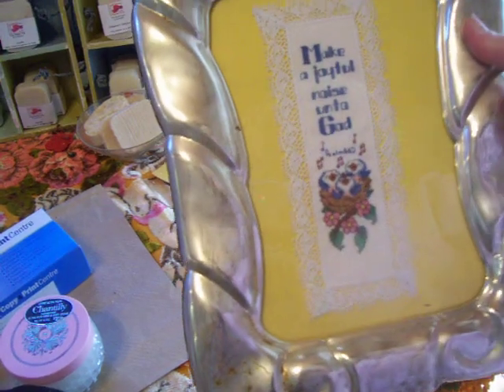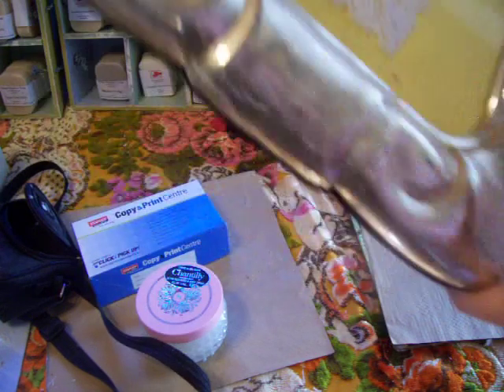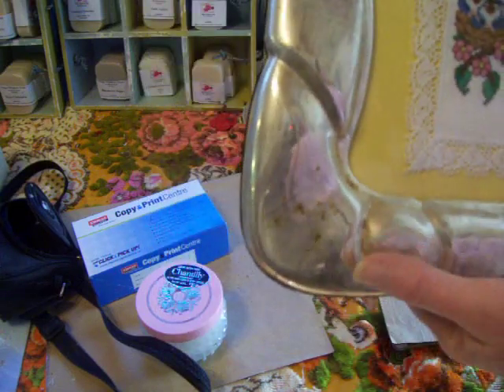Isn't that lovely? It's a little bit crooked, isn't it? Let's see if it moves. No, that's perfect.